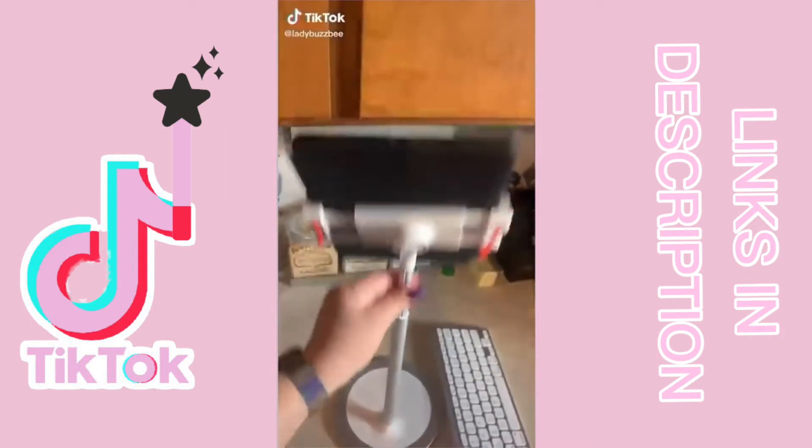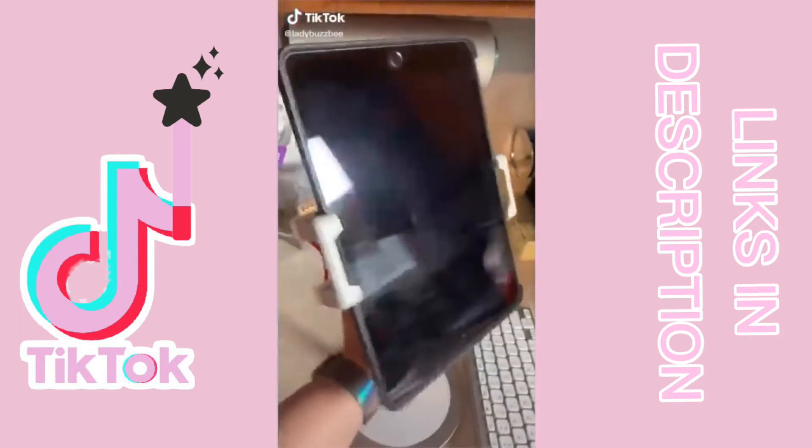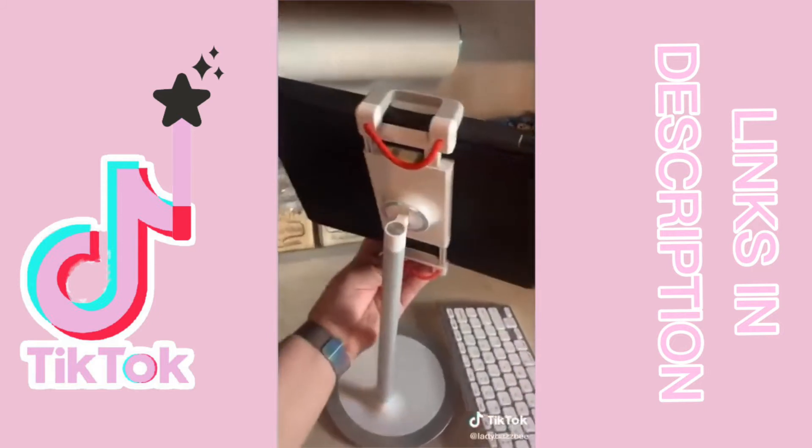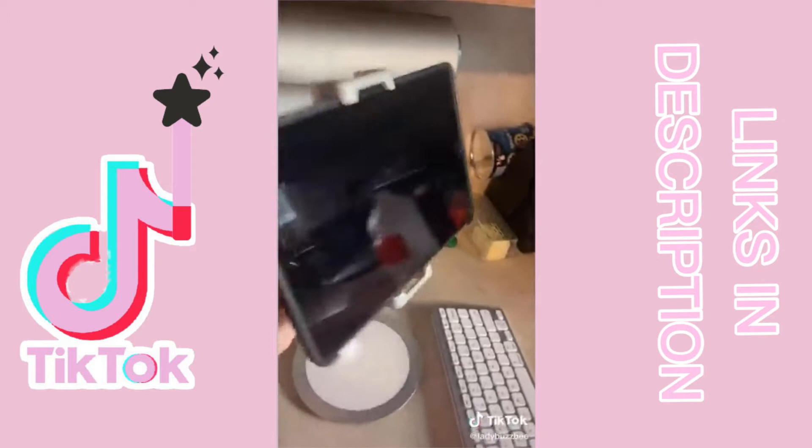I saw this tablet stand that was very popular so I decided to give it a try. My husband loves using it for work with his Bluetooth keyboard. It fits my iPhone XR well and his iPad which has a hardcover on it. It's adjustable which makes it that much better.